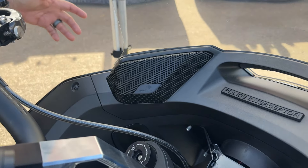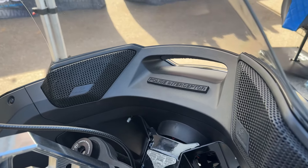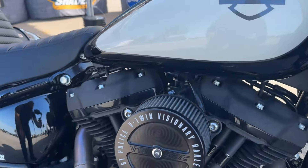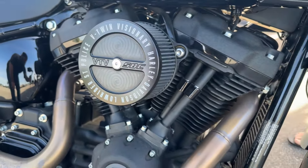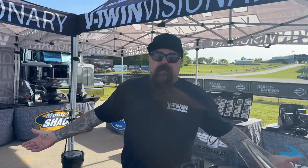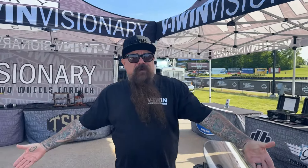All of our bikes that have audio have Rockford Fosgate audio. There you have it — a walkaround on the V-Twin Visionary Lowrider STP.